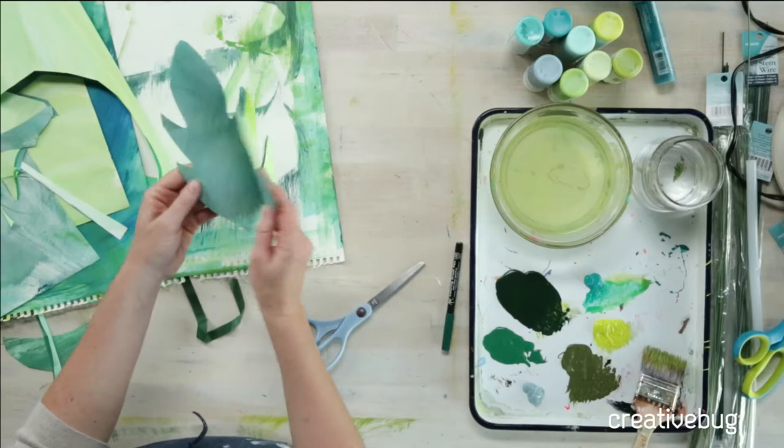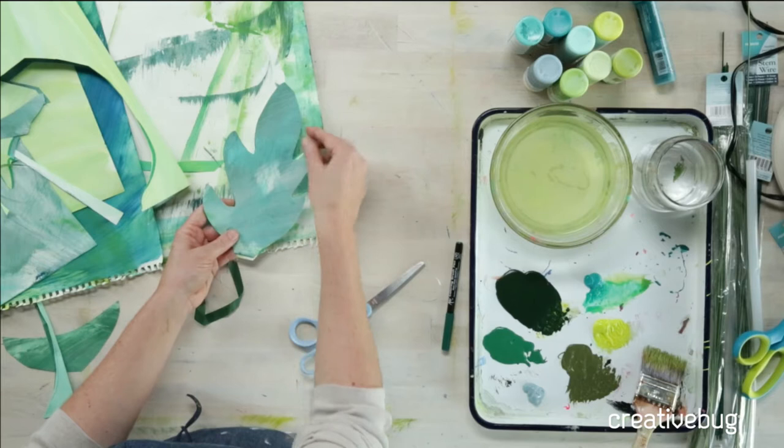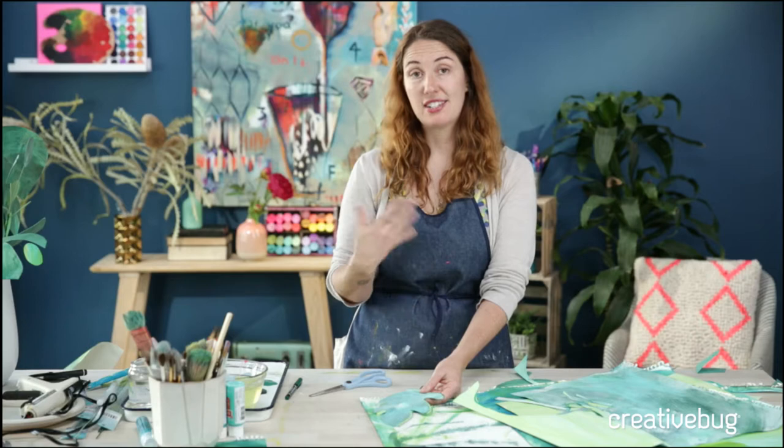The reason that we paint both sides is because when you glue — which is our next step — and you come in and glue these edges, sometimes you'll see a little bit showing through. The variety in greens can be really nice, but you can also trim it away. It's just something to think about.